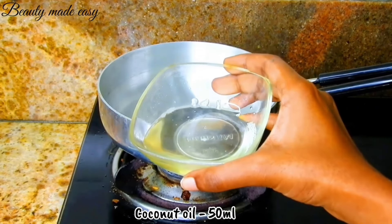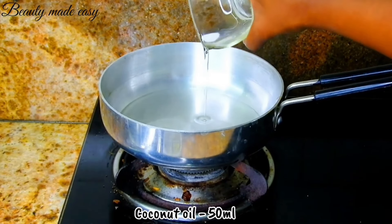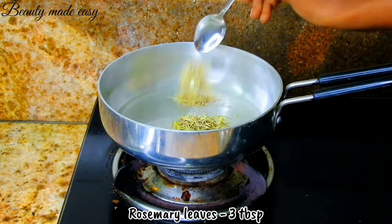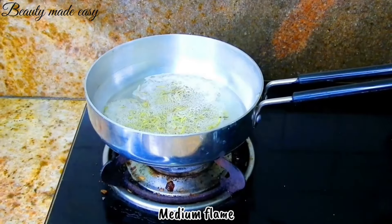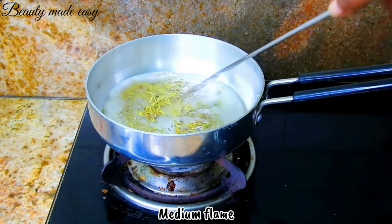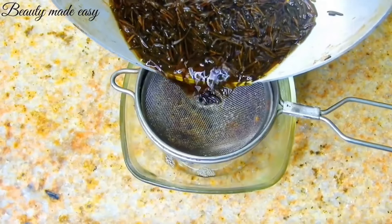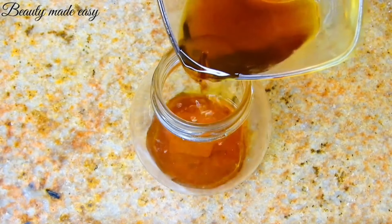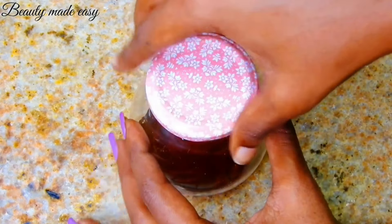Take a pan and add 50 ml of coconut oil. Add 3 tablespoons of rosemary leaves. Keep the flame on medium and stir it well to ensure the leaves are fully submerged in the oil. Within 3 minutes, the oil turns golden yellow in color — this is the time to turn off the stove. Strain the liquid and transfer it to a glass container for storage. Now the rosemary oil for hair growth is ready.